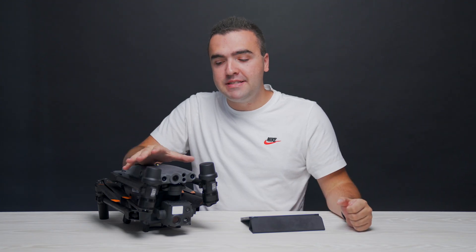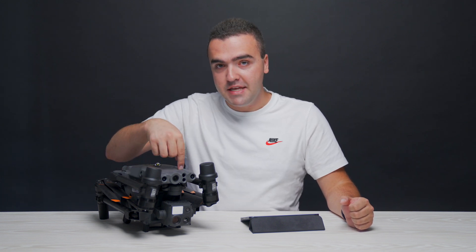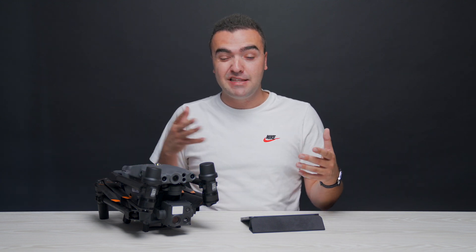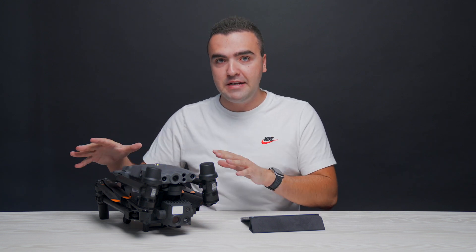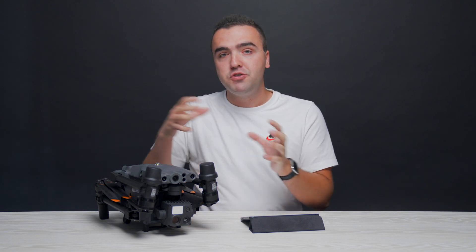What's really impressive is that despite shrinking down the size of the camera to fit on a smaller airframe, the M30 and M30T camera has a very similar spec list and feature set as those larger cameras like the H20 and H20T. In this video, whatever I say about this camera is going to apply to both the M30 and M30T, but when I go in depth about the thermal specifications, features, and example thermal images, those are only going to apply to the M30T.